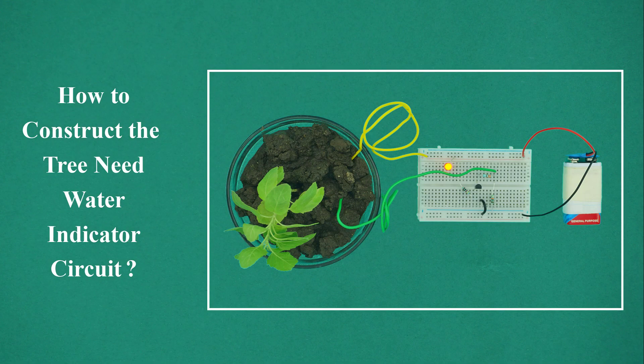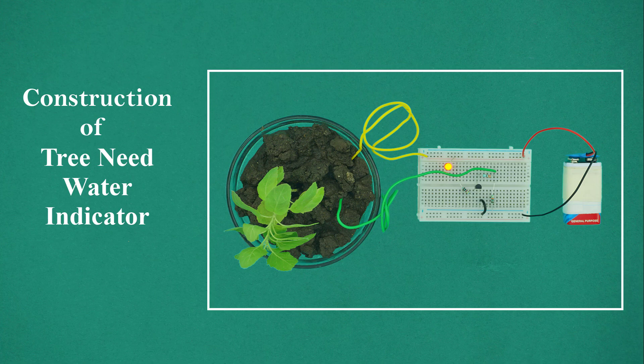How to construct the tree need water indicator circuit. Construction of tree need water indicator circuit.